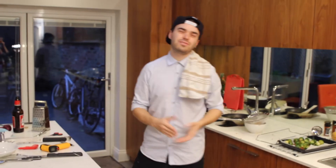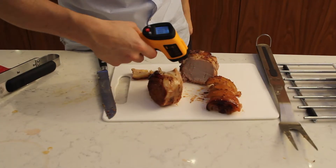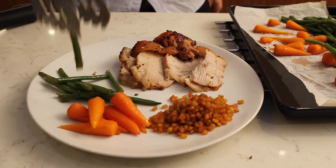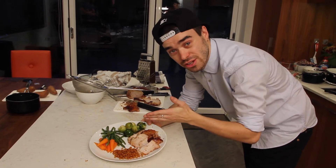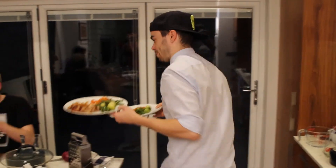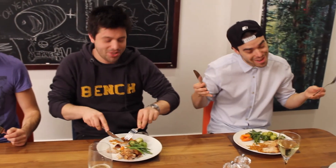All right guys, let's put this dish together. There you have it — your Power Ham, your Haribo glazed veg, and your Spud Gun Fries. There's nothing like a sit-down slap-up meal with my bros, and the food goes down a storm.